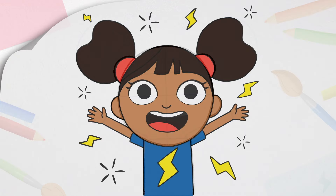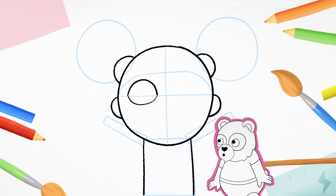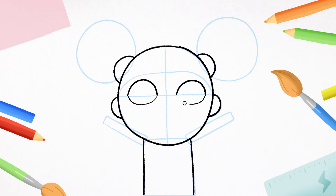Now for D's eyes, so she can see all the words she wants to say. Remember those guidelines we drew earlier? We're going to use them to show us where to draw. Starting from the line, curve up, down and around, like a lemon shape. And another lemon — up, down and around. Two little eyelashes on each eye like this.